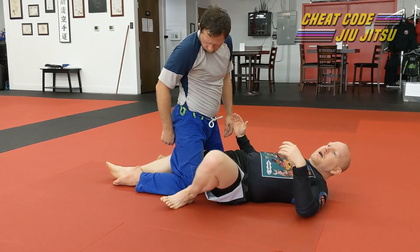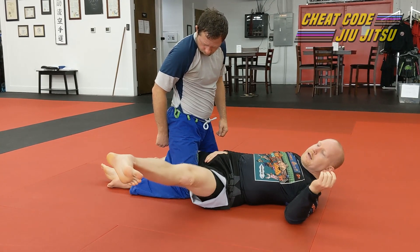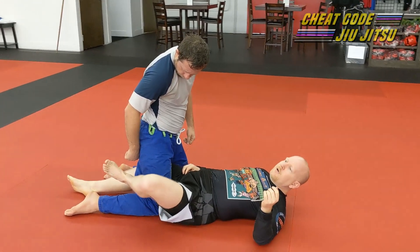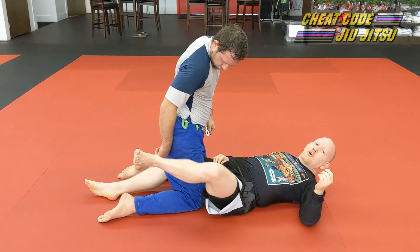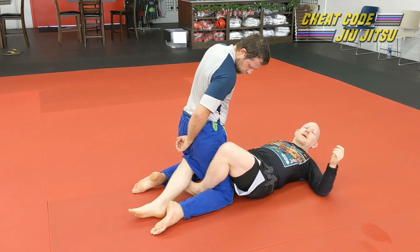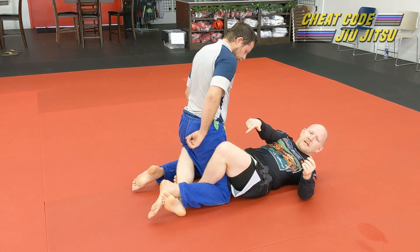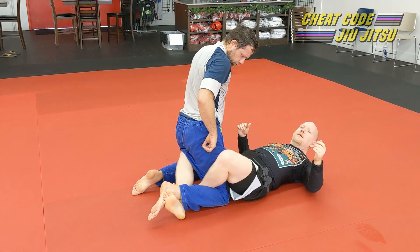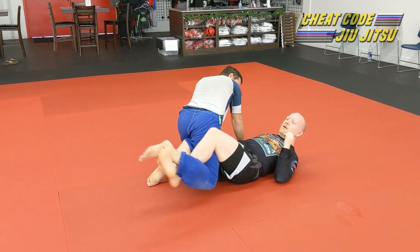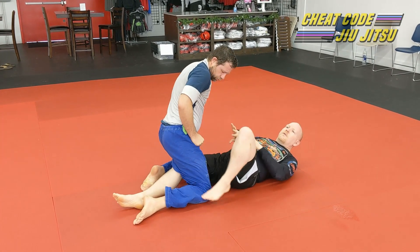I'd rather have a tighter lock on his leg. So here's basically what lockdown is. I'm in half guard, I've got one leg inside, I'm trapping one of Chad's legs. My outside leg is going to go across his leg, across his calf, and then I'm going to weave this foot underneath of my inside leg. My inside leg then tucks my toes underneath of his ankle, and then I just kind of extend it out. So that's the lockdown.